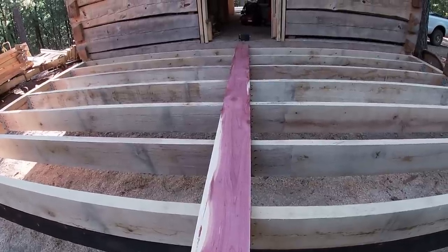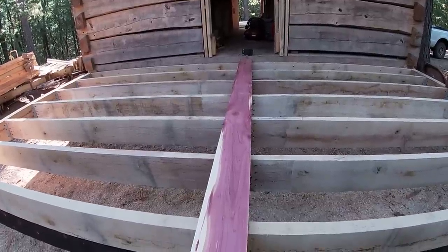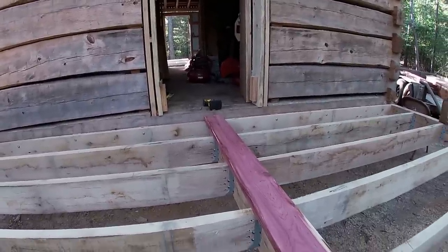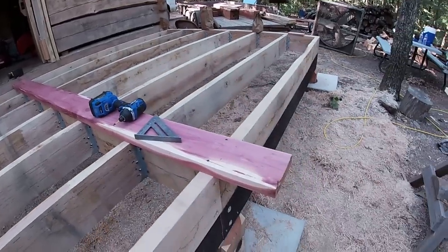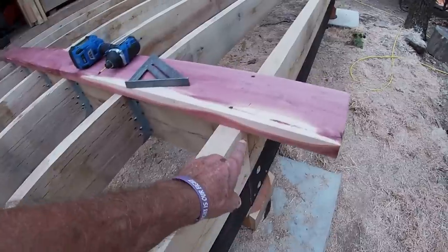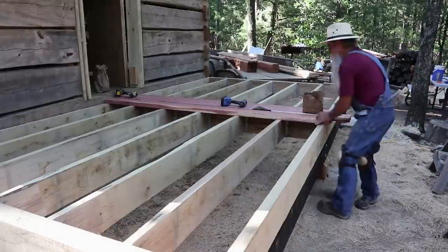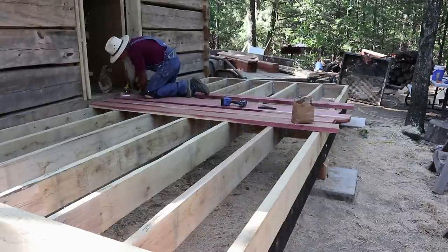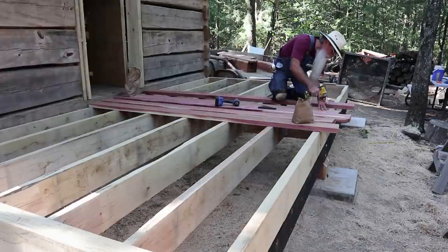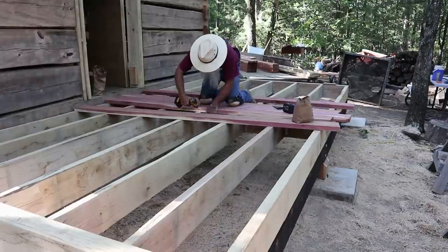We're going to start in the middle and work our way both directions to the outer edge. We'll get several boards up here where we can actually get in and out of the cabin easily. We're screwing this down with three-inch torque screws — the screws made for the new treated lumber, which will be okay to use on this red cedar. I'm just squaring one end of the board that goes up against the building, and out here I'm just letting it run wild. After we get them all on, I'll measure out three-quarters of an inch at the corners, snap a line on top of that, and cut them all off evenly.